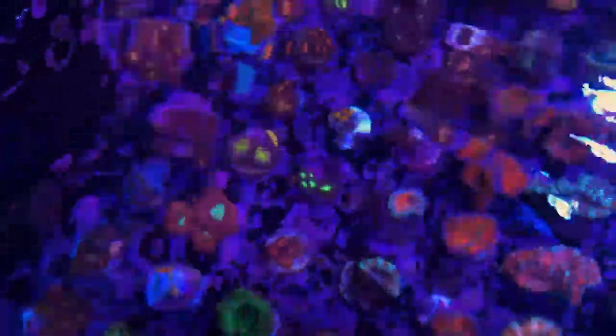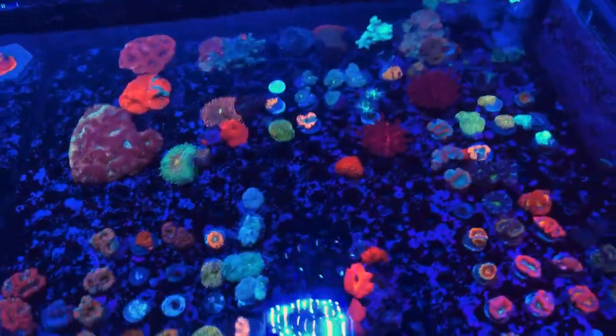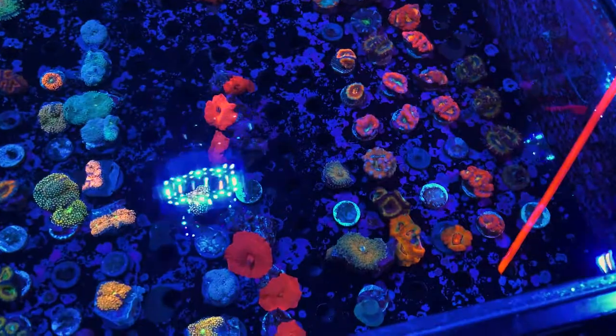This is our lower-end zoa farm — some that aren't as high dollar — that we like to cut up. We send a lot of those out to newer customers because they do really well; they're super quick growers. We've got them in this higher light section because they are better acclimated to that lighting and they grow a lot faster. So we've got Radioactive Dragon Eyes, Magicians, the Keds Reds, Pandora palys, the Tubs Blue — an awesome classic — just some of the classic fast-growing ones.